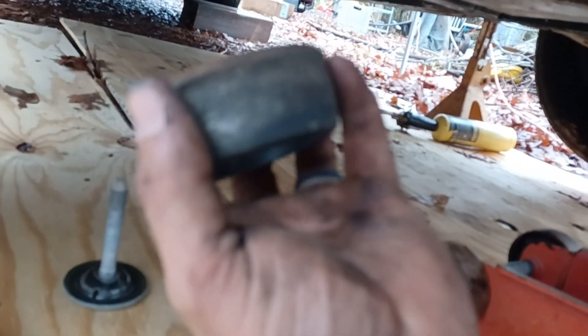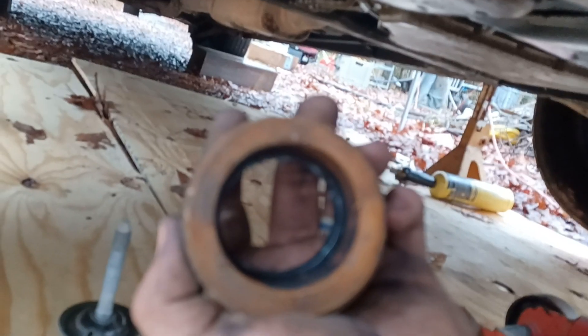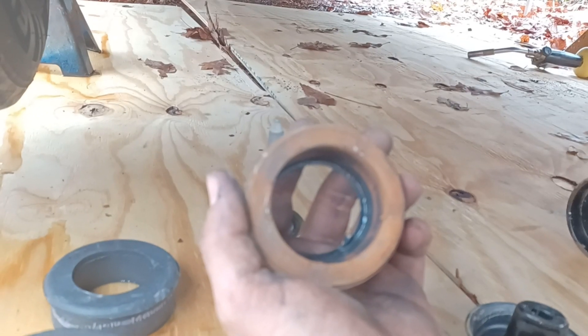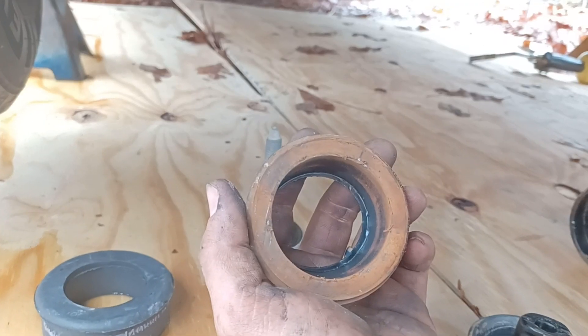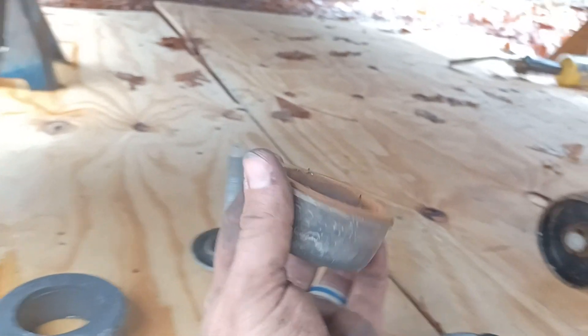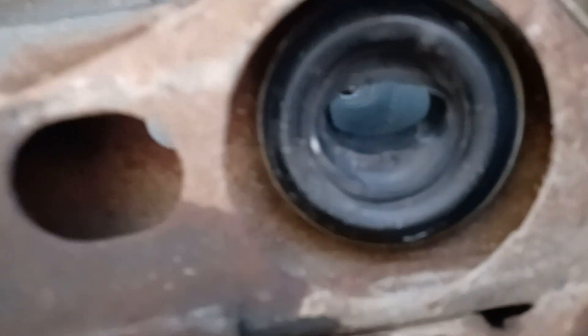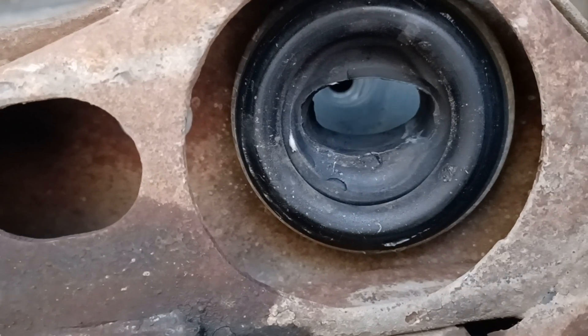Alright, I got it out. Here's the old one — there's your top cup. You have to line this back up with the way that oval space is inside that washer.